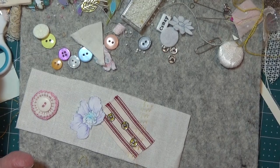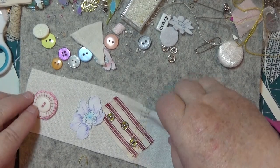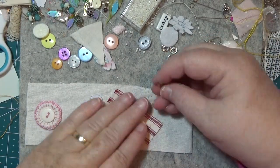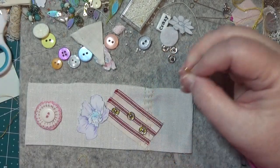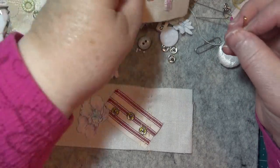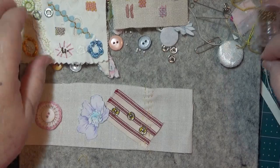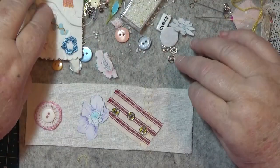Now other things you can put on there — oh, I love the pins. I love to put a pin on there and I haven't done that yet. Now I'm going to get some little beads on that — let's see what I've got here.